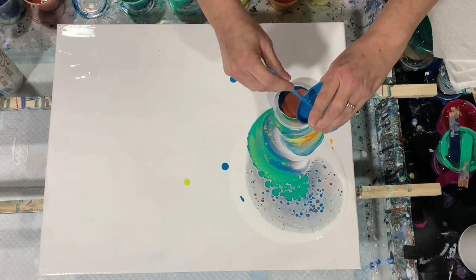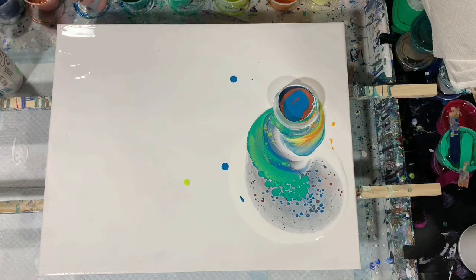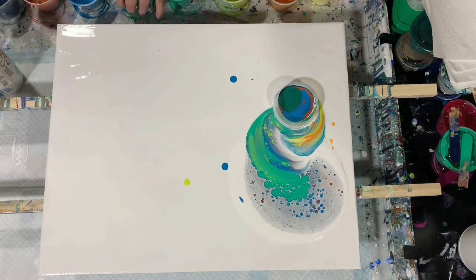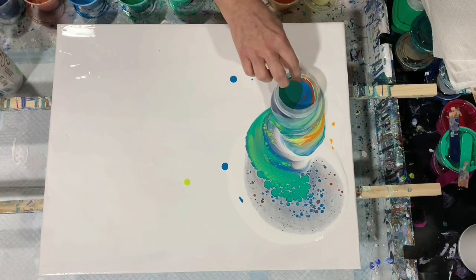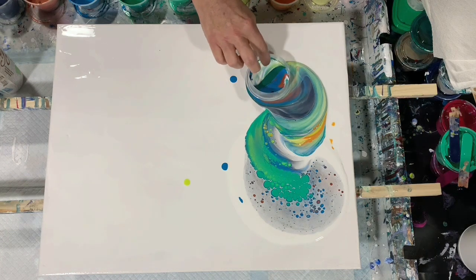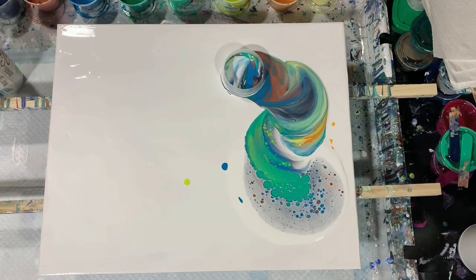I'll just put it in the same order as last time. Oh, this is a metallic leaf green — that's from Artist Loft. I'll help my paint out again here. I'm excited to see what the mix will do.